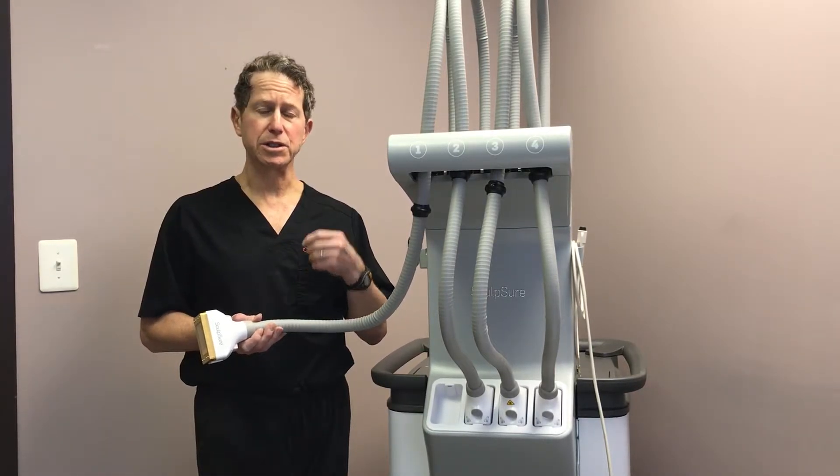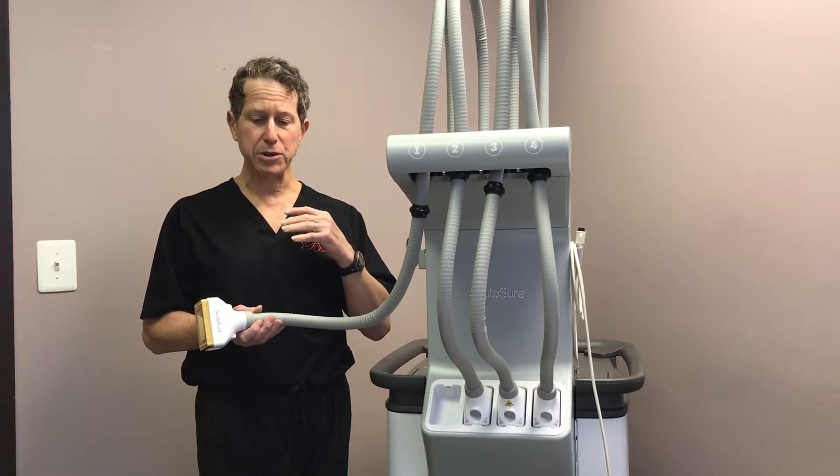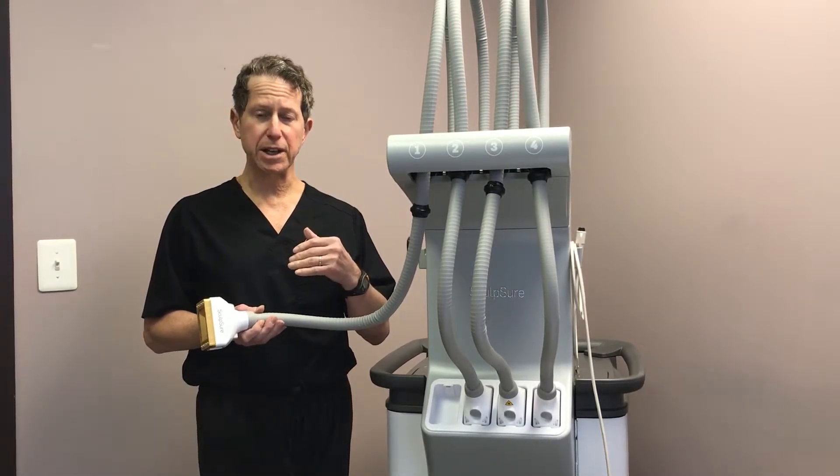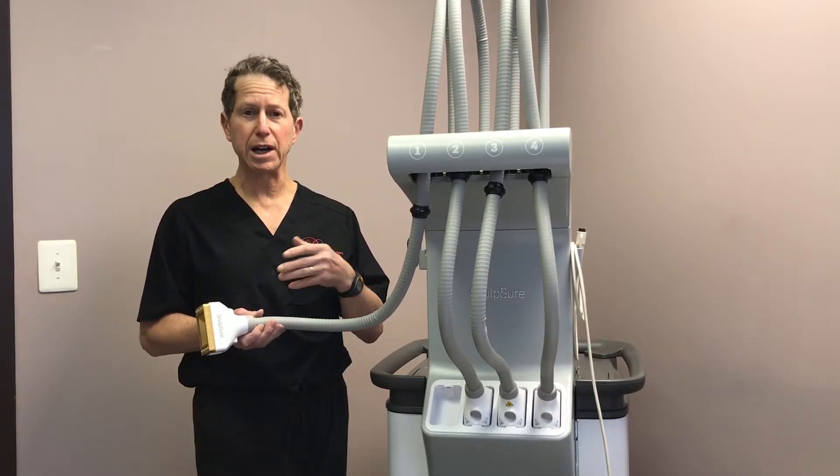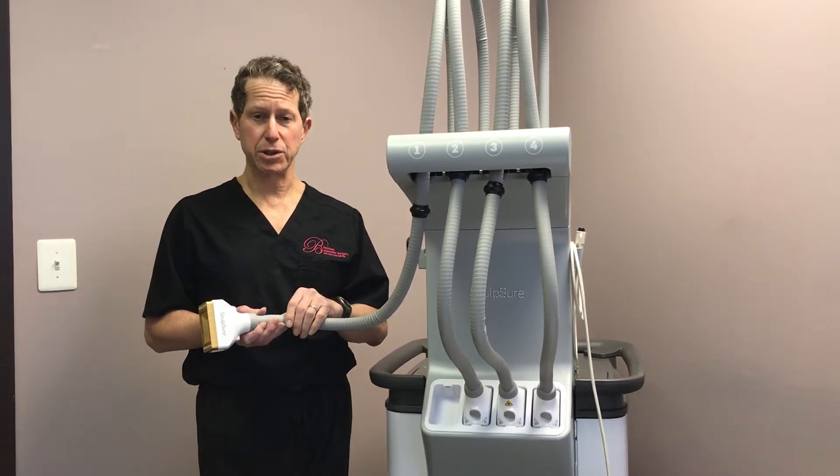I always stress to patients that it's a partnership. I'm able to spot treat and reduce the fat in a specific area, and then of course if you work out, get more strict with your dieting, and drop your overall body fat, you'll get a better result.